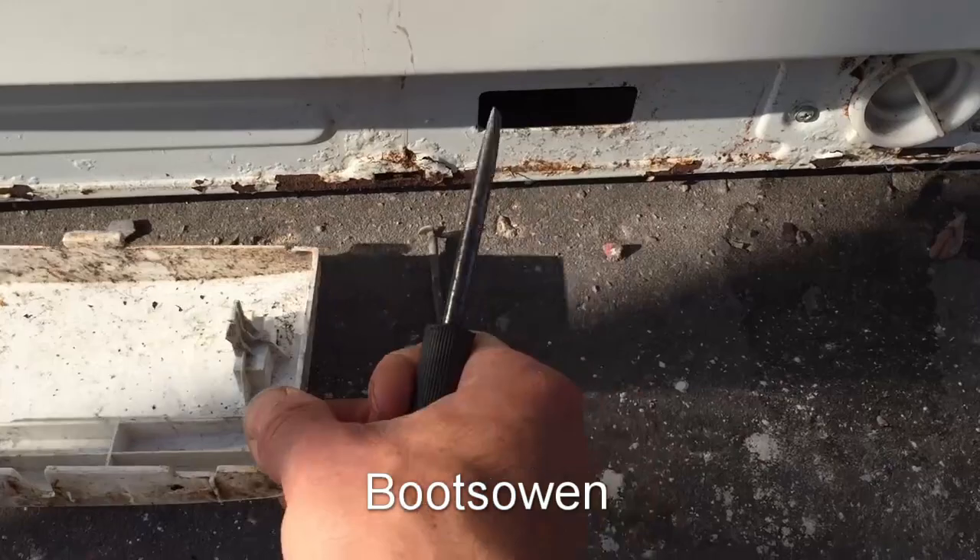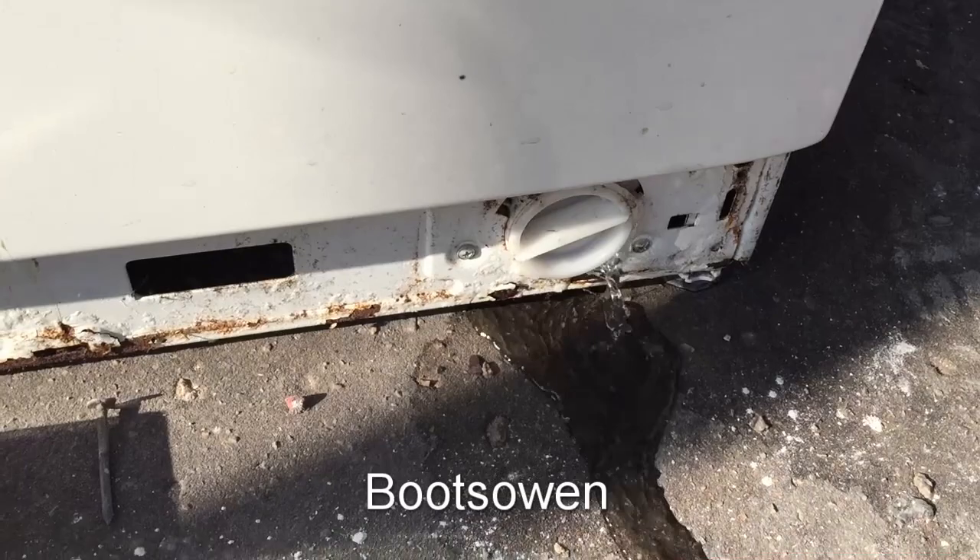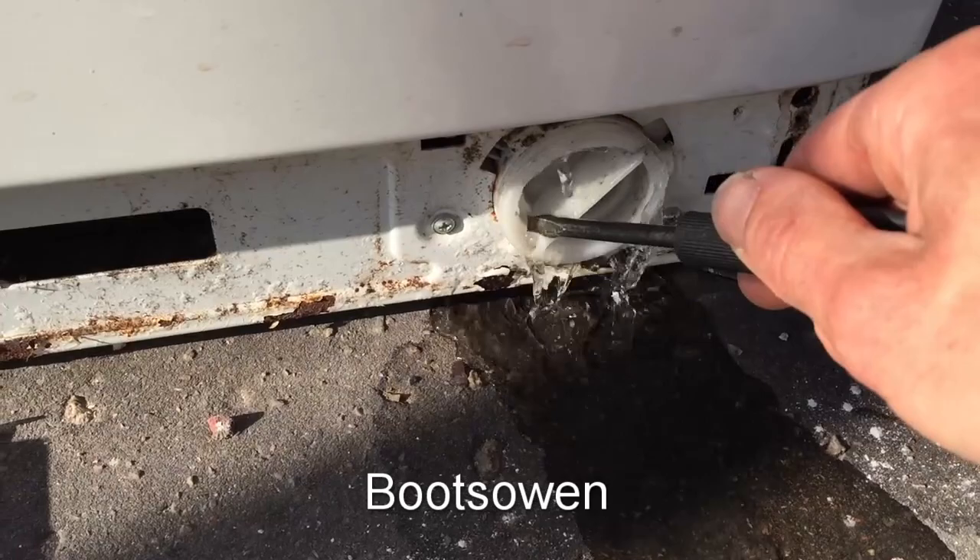You might want to do this if you've got a load of water stuck in it and you want to open the door, or if there's water in this one, or if it's stuck in the cycle with a load of water, or if you just want to check the lint filter because it won't wash properly or won't drain properly.